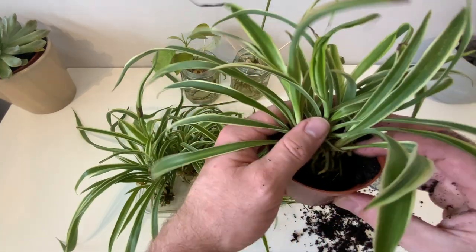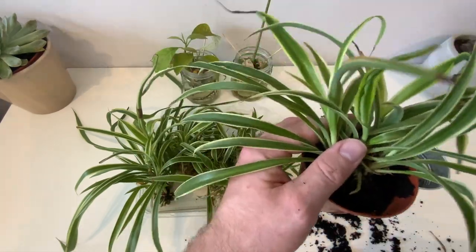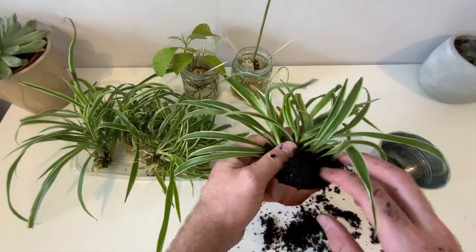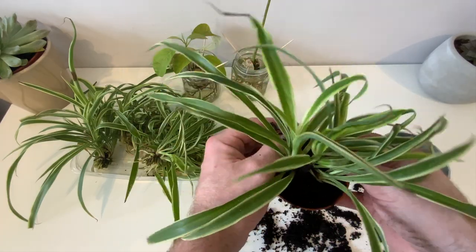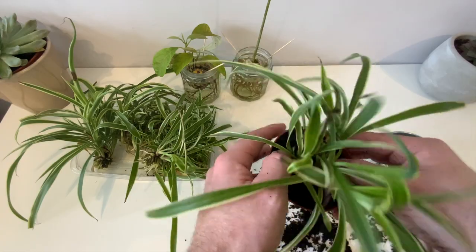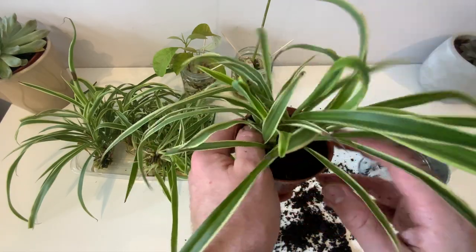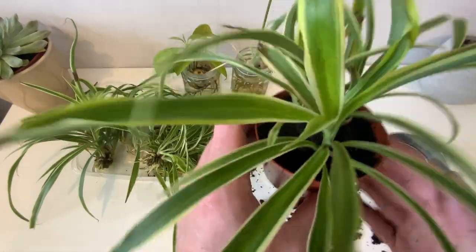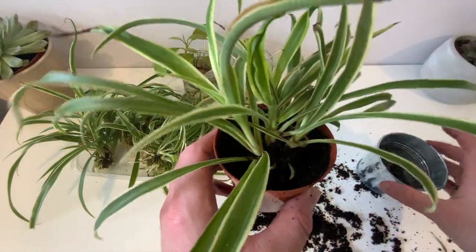Having come from being propagated in water for the last week and a half, it's going to be used to a moister environment. So with this in mind, for the first couple of weeks at least, just keep watering it to keep the soil moist but not overly saturated, just to help it acclimatize to soil. Spider plants are very resilient and will take quite a lot of abuse, but if you keep them well-watered and in either partial shade or indirect bright sunlight, they will do really well for you.